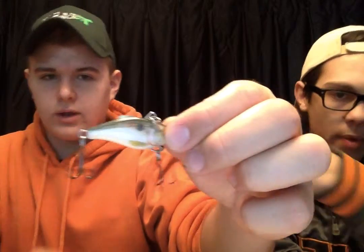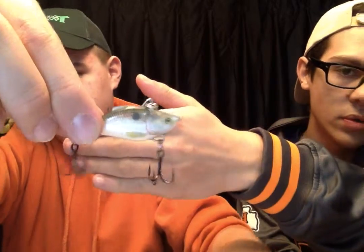The next one is a Rapala rattle trap that I got at Rogers too. I got it a while ago — it looks like a little bass. It's got the little cavity on the head and it rattles.